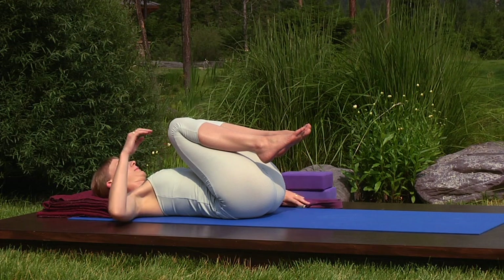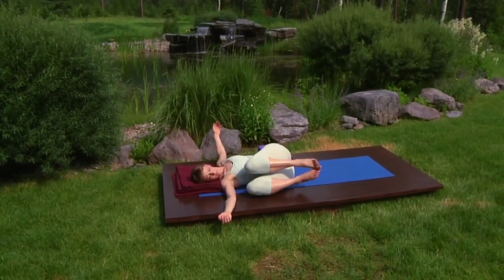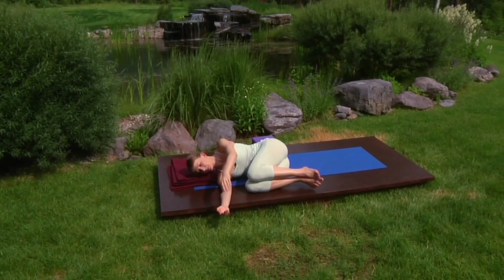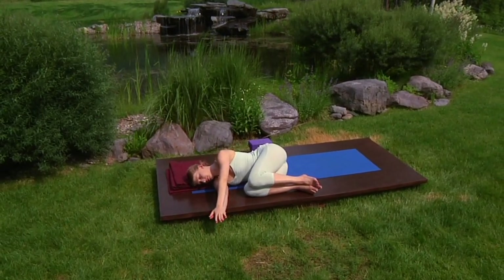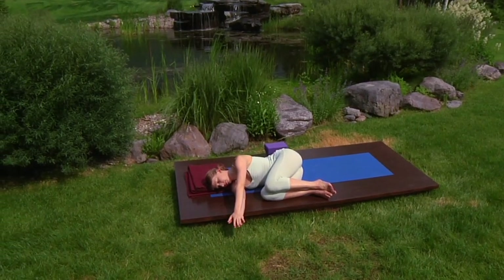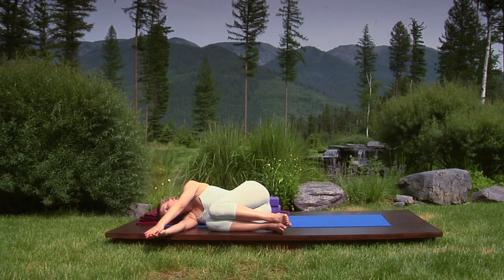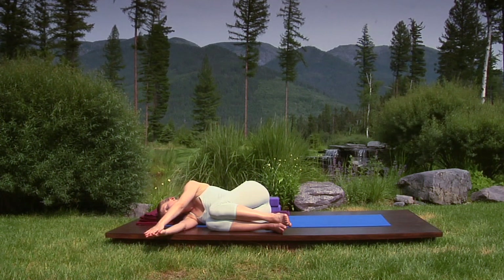Bring your arms to the floor at shoulder height, palms up. Breathe in, rolling to the right, let your knees and feet fall to the floor. Bringing your left arm across your chest, resting it on your right arm. Feel how nice and wide your back body is. Lower back ribs expand and release like gills.